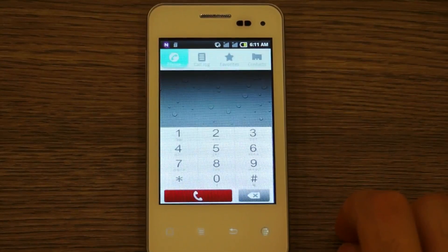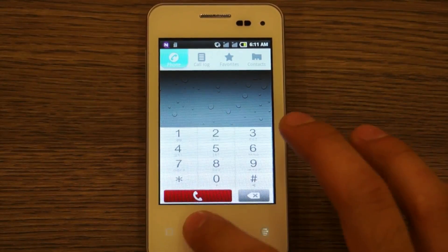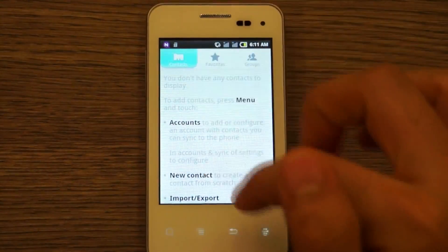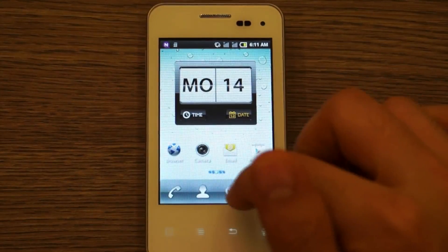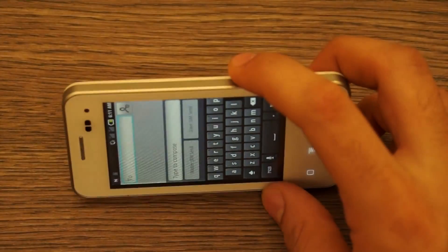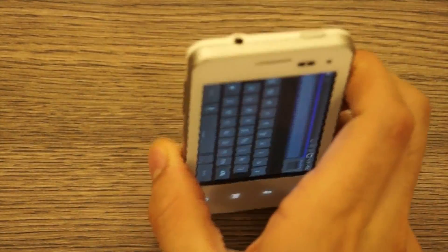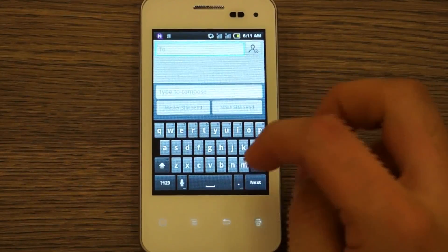Jumping into the dialer, it has a nice design. You can possibly initiate video calls, though that's not confirmed. You can access call logs, phone book, and more from there. Looking at messaging, the keyboard is a standard stock Android keyboard — nothing special. The landscape keyboard is available as well and looks fairly decent.